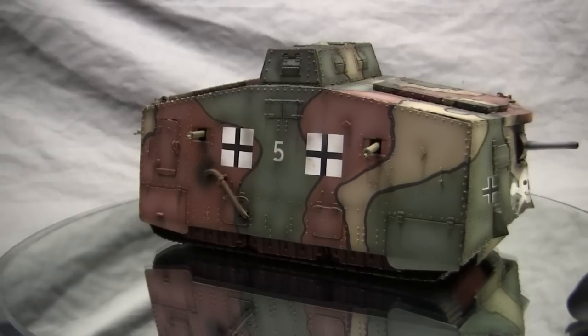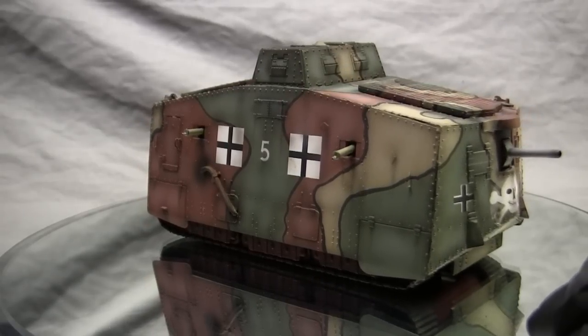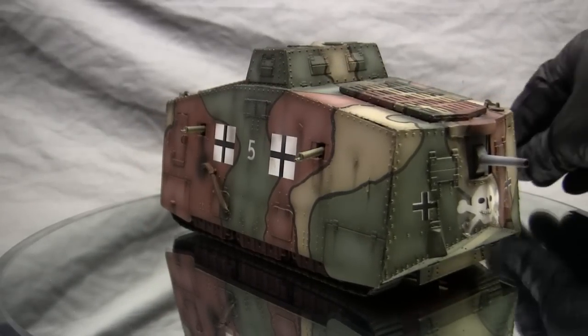Joseph Vollmer was one of Germany's foremost automobile designers and a very prominent engineer of his day.